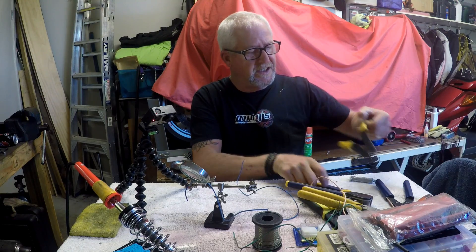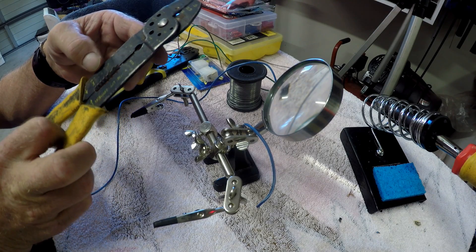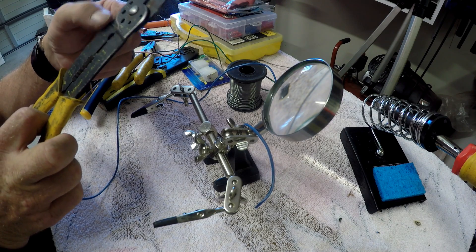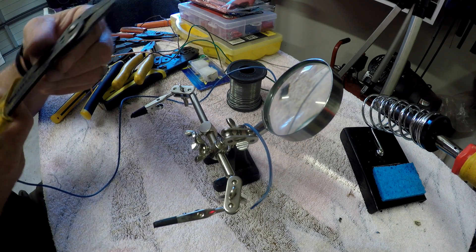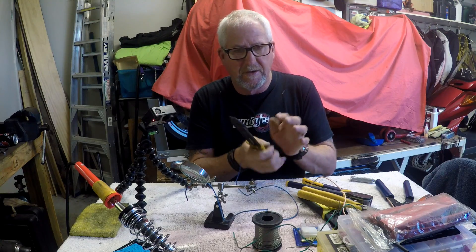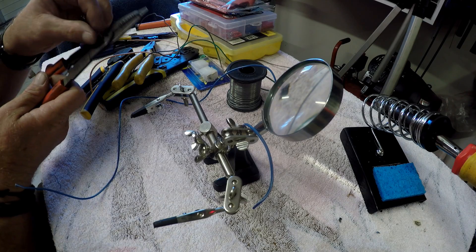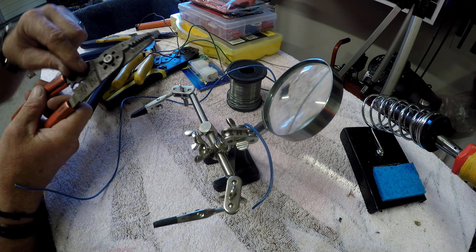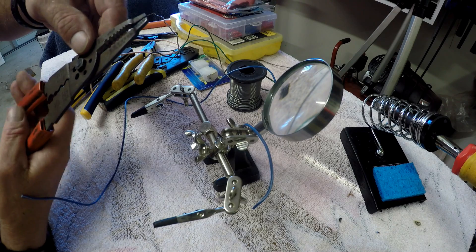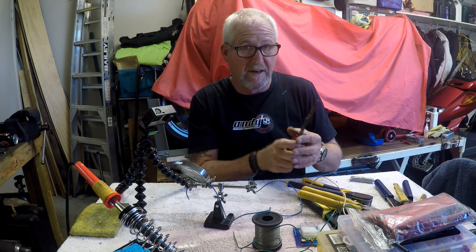The first one you can get is these cheapo crimping-cum-stripping tools. They usually have different size wire strippers and different crimping on the end, and they're colour-coded. They're not too bad but they're a bit flimsy and they tend to twist. You want to get a good solid set. This pair here I used for many years and found them particularly good with slightly bigger terminal crimps, but the handles have split and they are a bit rough and ready.